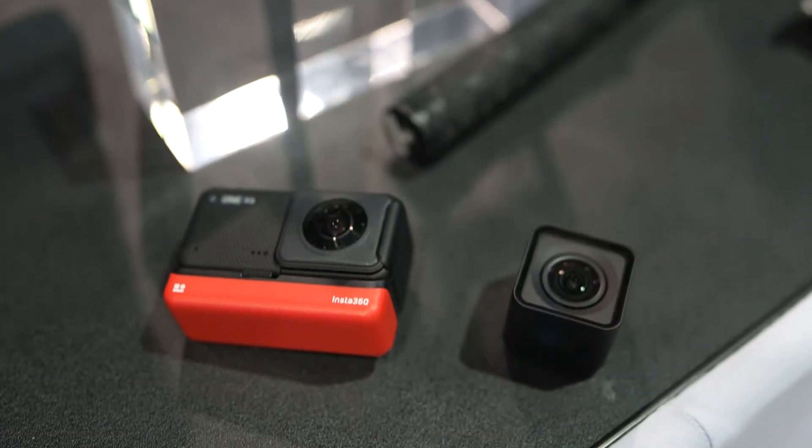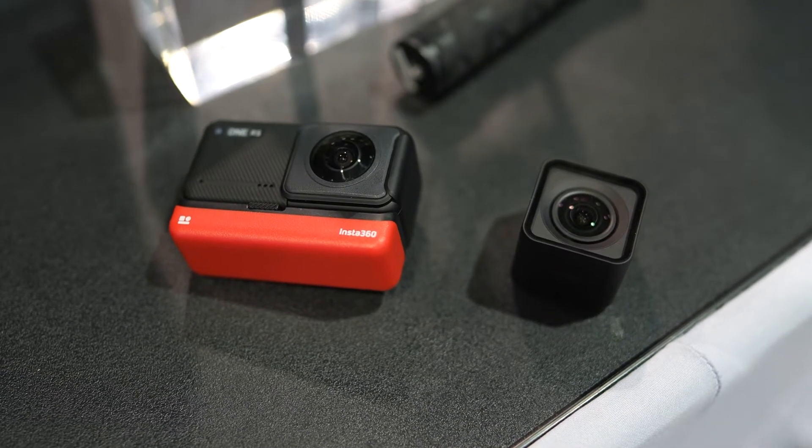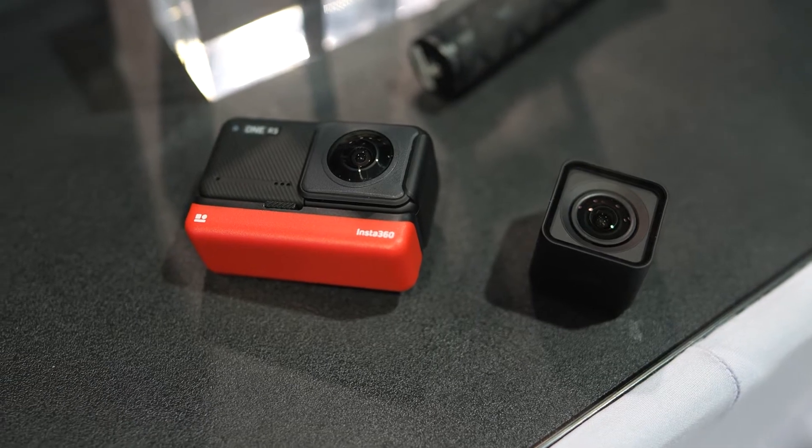With the One RS, what's new and improved is a faster Wi-Fi connection between the camera and the phone for faster file transfer. We also have built-in stabilization — improved stabilization that comes right out of the camera without needing to go through Insta360 Studio like previous versions. Another new function is improved audio: it has three microphones and a windscreen built into the case, giving you much better audio in windy situations.